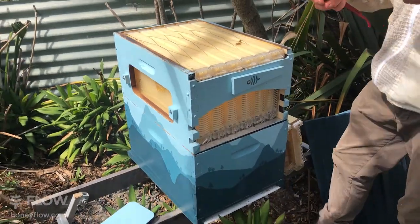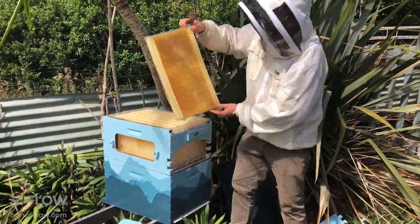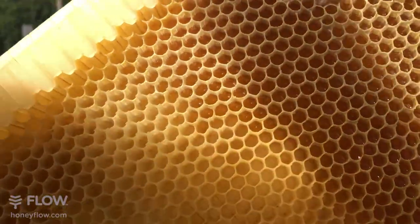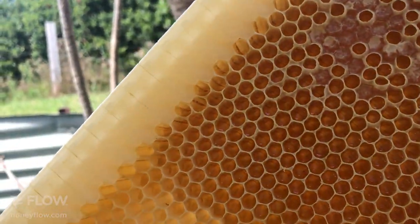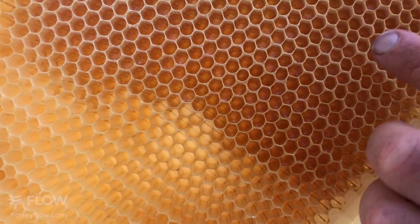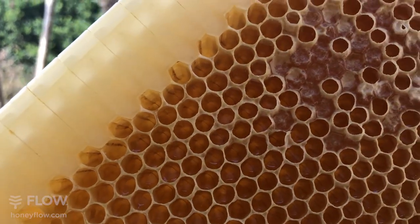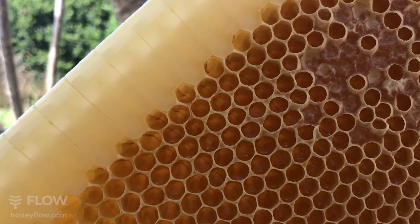I'll show you what it looks like when the bees have actually waxed it up and started to store nectar. Looking at this frame, you can see they've drawn out the cappings further and also started to wax up these regions. Here you can see nectar glistening in the bottom of the cells as they're dewatering it, and they've connected their wax and coated all the flow frame in wax, drawing out a little bit further and starting that process of dewatering. Up here you can see they're happy with the moisture content and starting to close those cappings in. That's what it'll look like as your hive progresses. It's such a beautiful thing watching the bees do their amazing work.